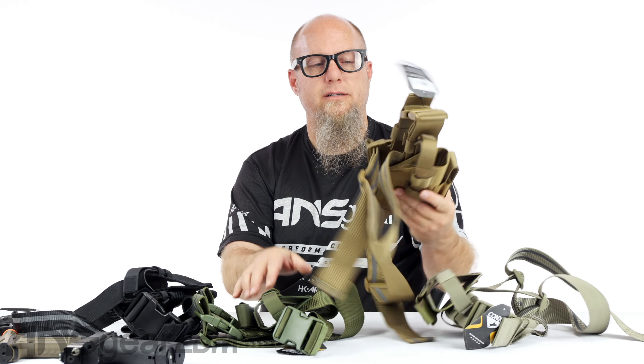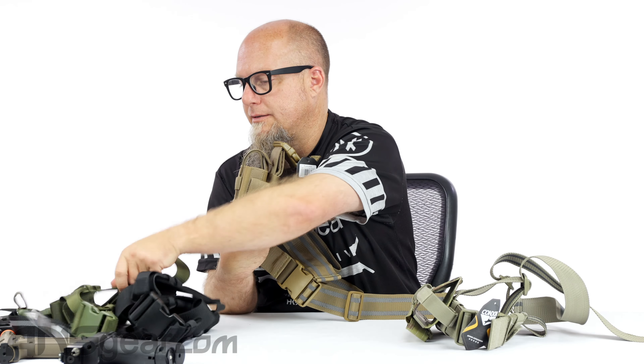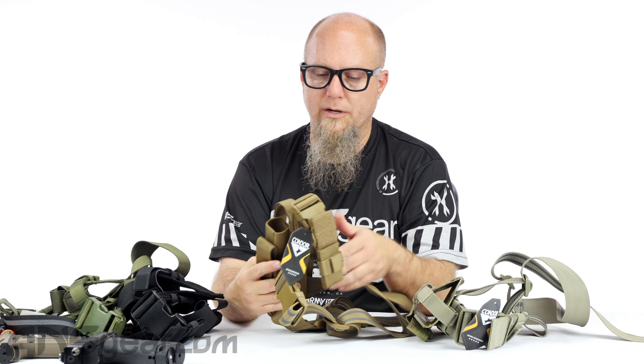Adjustability is there, holds an extra magazine, holds a multitude of different guns inside of there. And it's got straps for your legs and for going up to a belt and things like that. So let's take a gander — we'll go with this coyote color right here so we can see what we're working with.